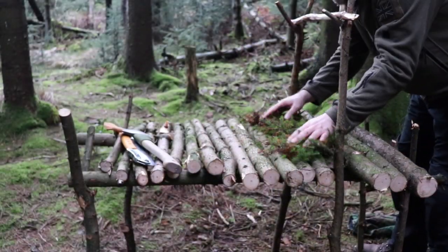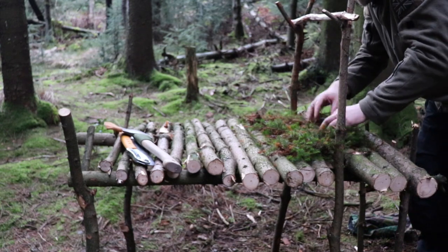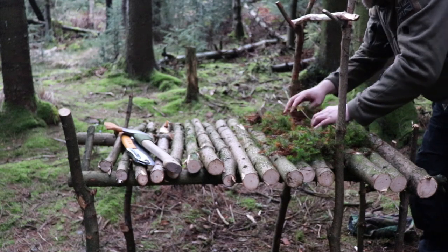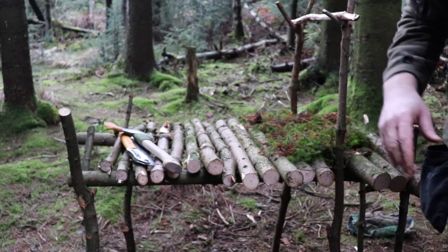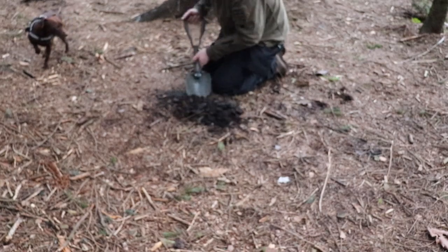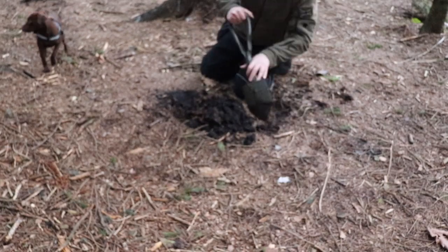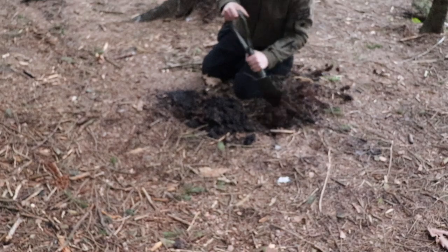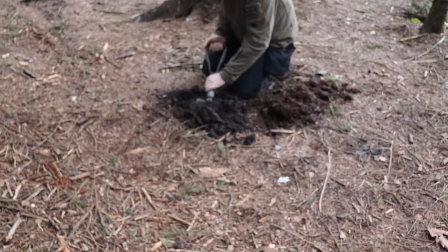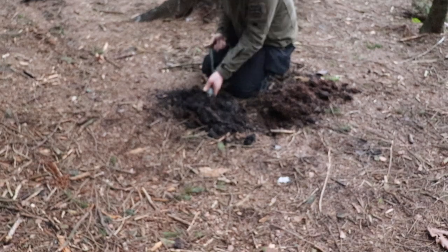First of all I'm going to put some moss down so the soil doesn't fall through. Now we can place this soil on top. I managed to find some soil here and we'll use that — oh yeah, it's good stuff. See the duff there, how deep it goes. But this is what's going to stop the fire from burning through the wood, so I'll collect a load of this.